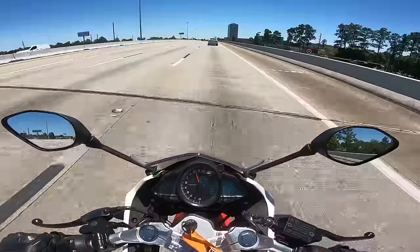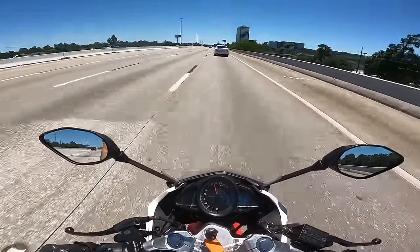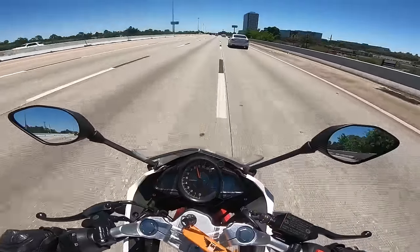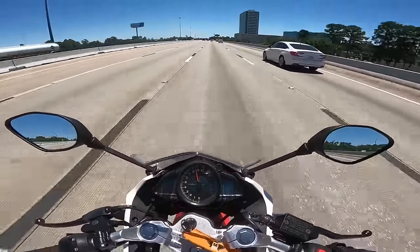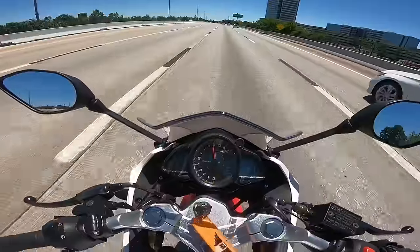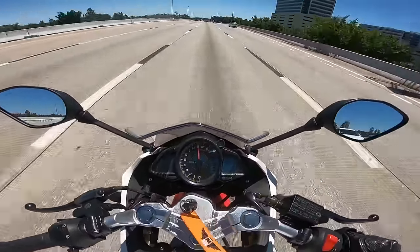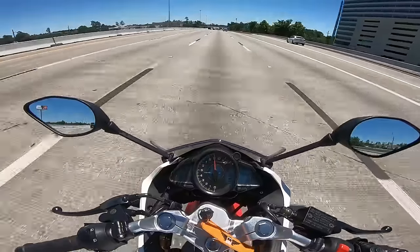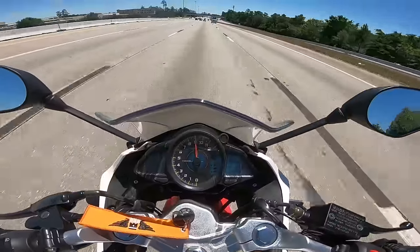Dude, this is easy! I'm going to move left a little bit and get out from behind this car. I'm going to turn it a little bit more. Still plenty of throttle left to go and I'm going 80 on here. I'm going to tuck a little bit and use some of this windshield.